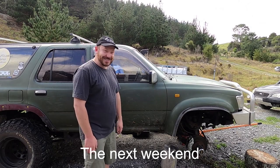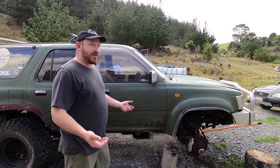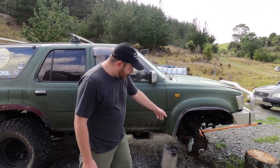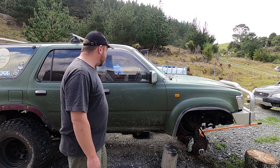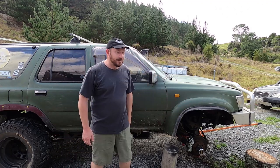Alrighty guys welcome back. This weekend I really need to get this surf finished — I want to use it over Easter which is only a couple of weeks away. I've got a friend coming out later to help me bleed the brakes all around, and in the meantime I'm going to pull the rest of these flares off.